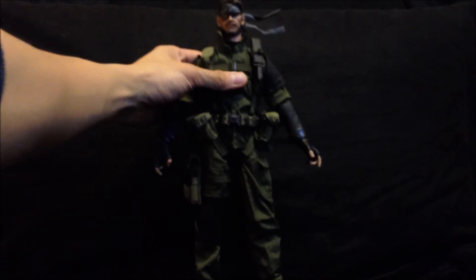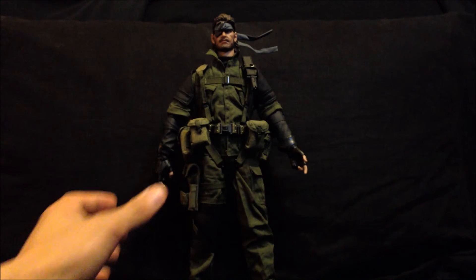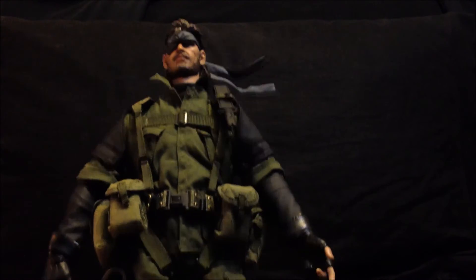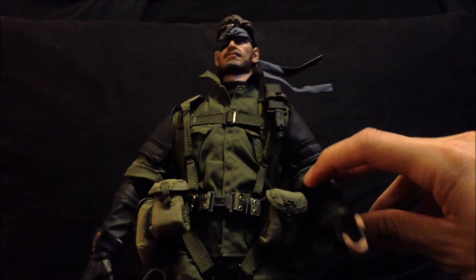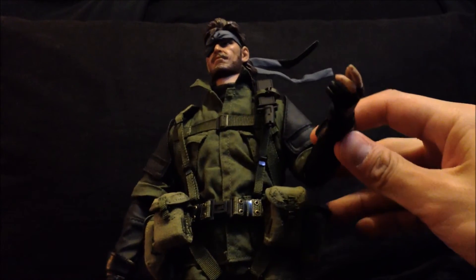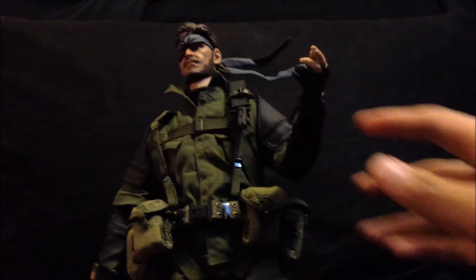The figure has head, hands, shoulder, elbow, wrist, hip, knee, and ankle articulation. However, the thick clothing doesn't allow much movement, therefore it restricts articulation. It was difficult to get this figure posed because the arms kept trying to move back to their original position.